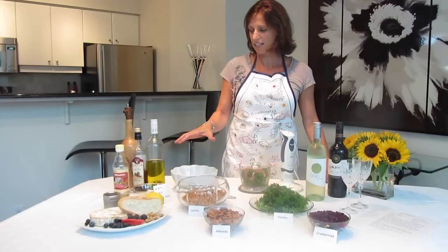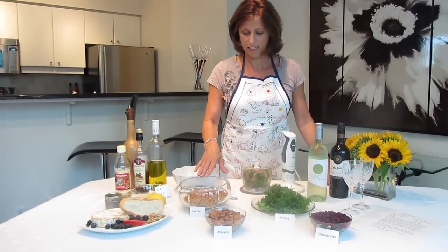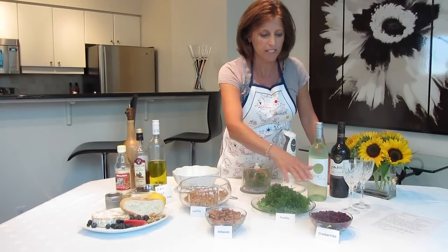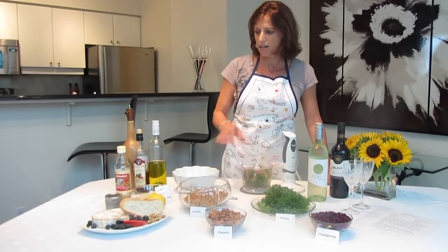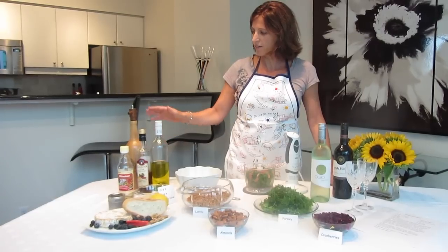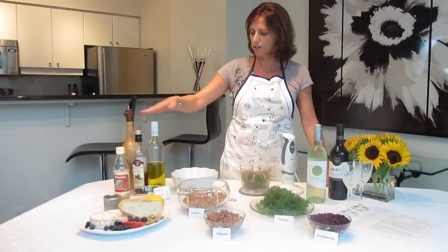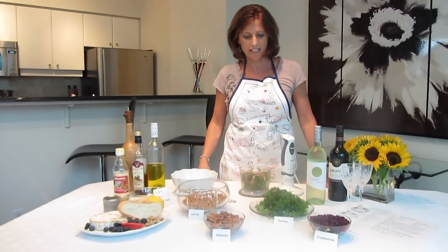The main ingredients for the salad are the lentils — a can of lentils — a bunch of parsley, a handful of almonds, and a handful of cranberries. Your dressings are the salt and pepper, oil, vinegar — whatever kind you'd like — and some lemon juice if you'd like to taste.